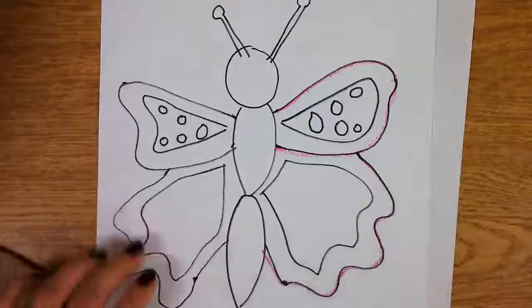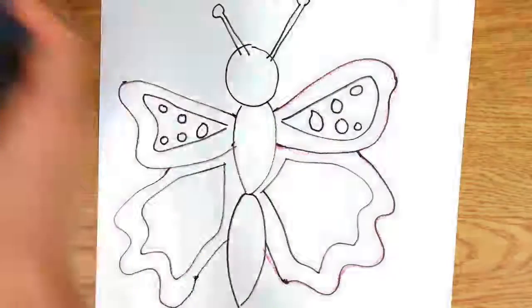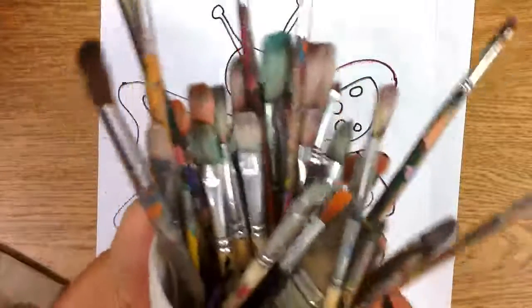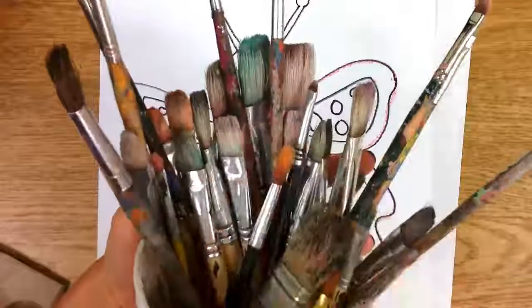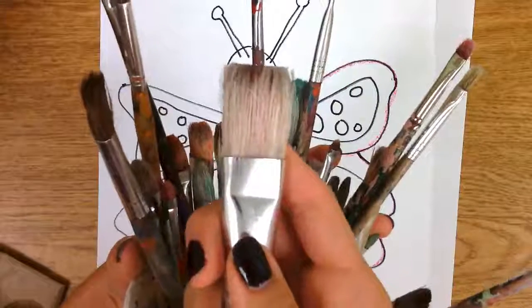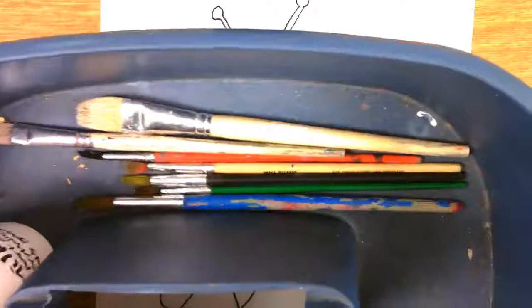So how do we start painting? Your supply captain is going to be getting some supplies in the art caddy and bringing them back to you. When we paint, we look for a variety of brushes — small brushes for small shapes, medium brushes for medium shapes, and large brushes for large shapes. The supply captains are going to get a variety of brushes and put them in your bin for you to choose from.